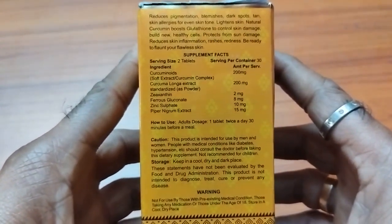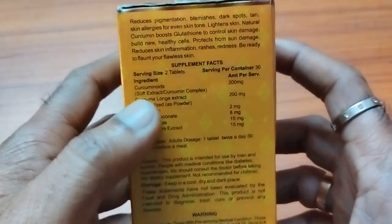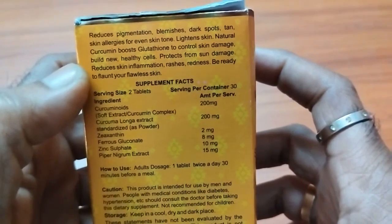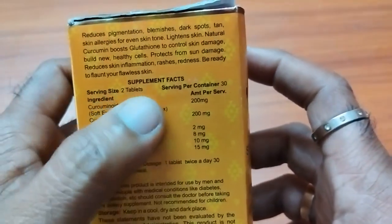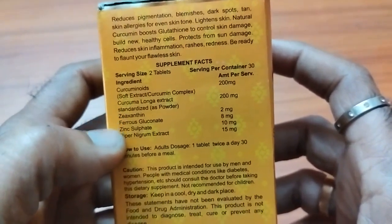These are the ingredients. Here it is written: reduces pigmentation, blemishes, dark spots, tan, etc. These are the supplement facts.